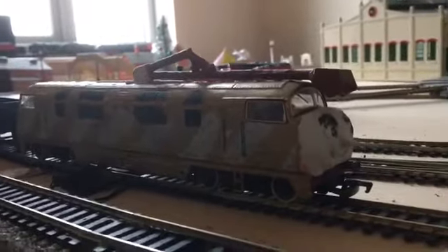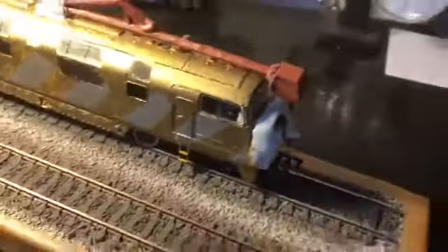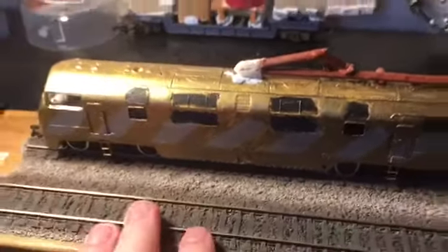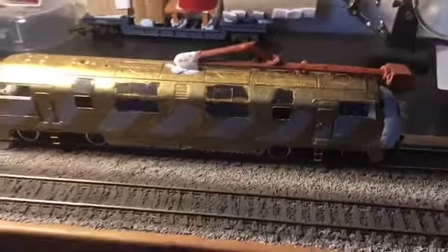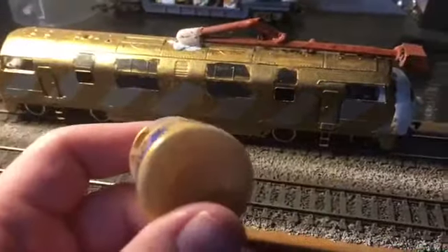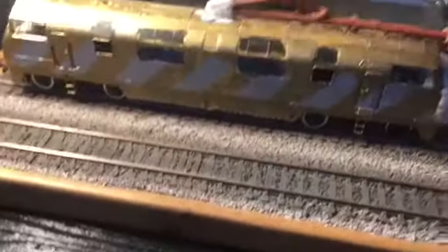Let's move him onto the detail table and I'll show you some of the details. The first thing I want to point out is obviously his paintwork — I did it in gold. I'll show you the gold paint I used; it's really good for painting models.